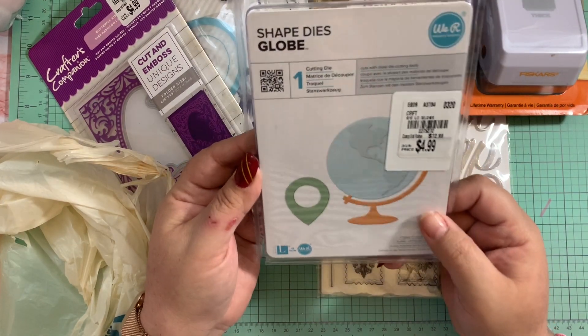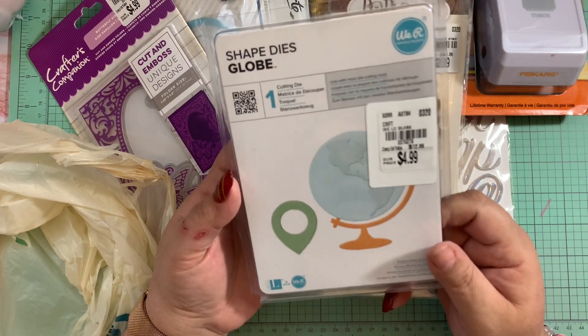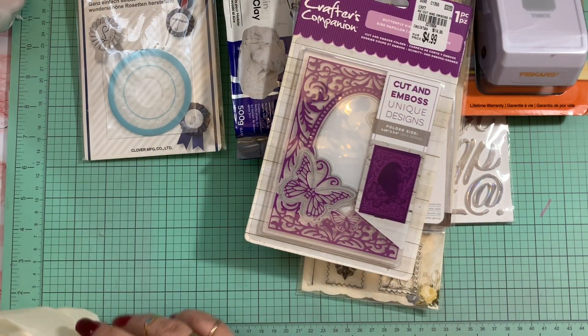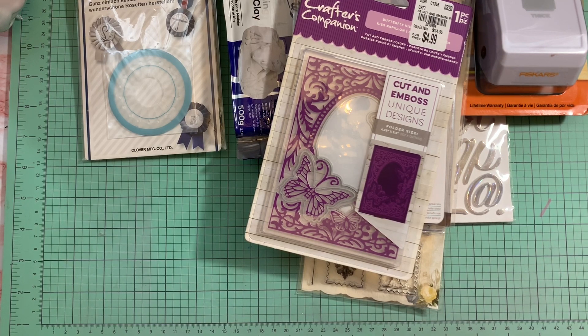I also came across this globe die — I think it's so cute to make in different colors. It was four ninety-nine, and the butterfly folder was also four ninety-nine. That was everything I got at Tuesday Morning. I didn't find too many things, and I didn't buy any papers because I want to use what I already have.